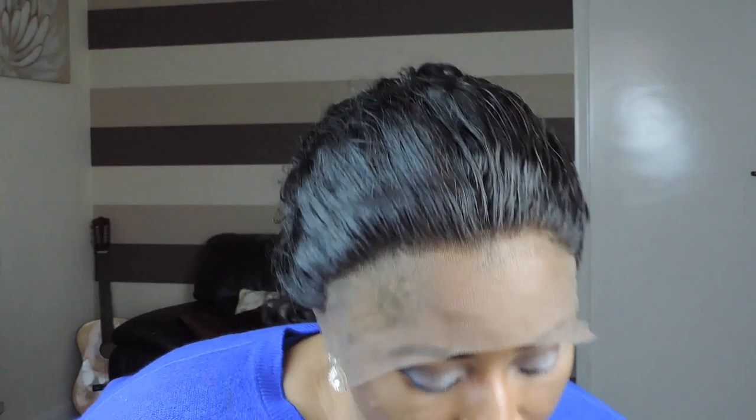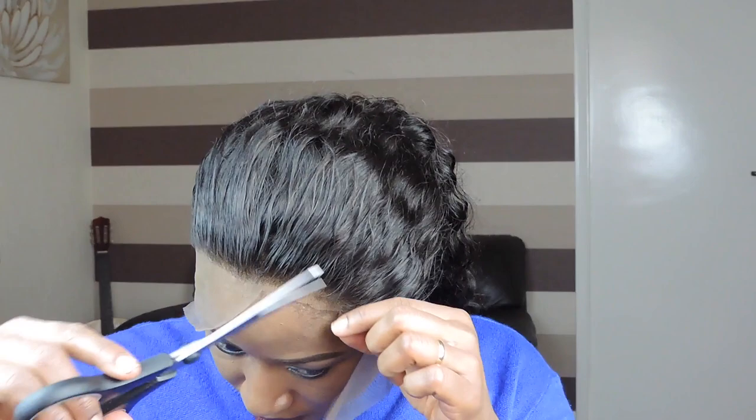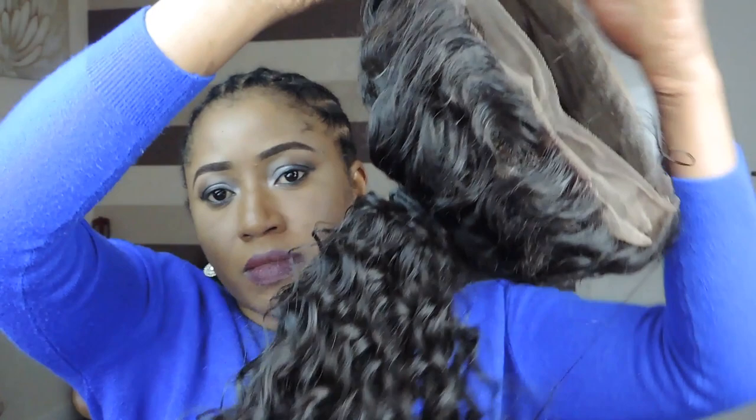I'm going to cut it off camera because I didn't want to risk cutting my own hair. So I'll do that off camera now.